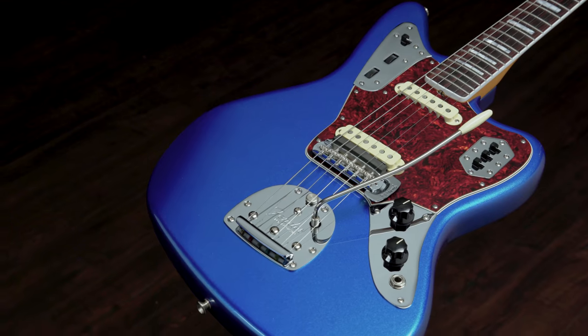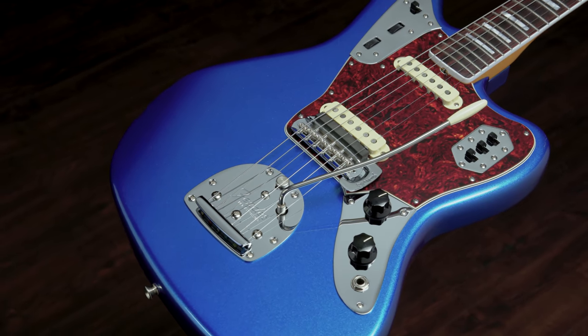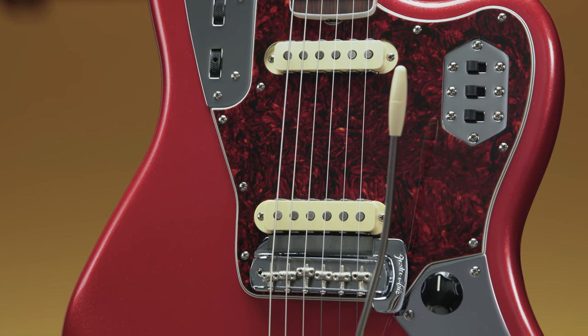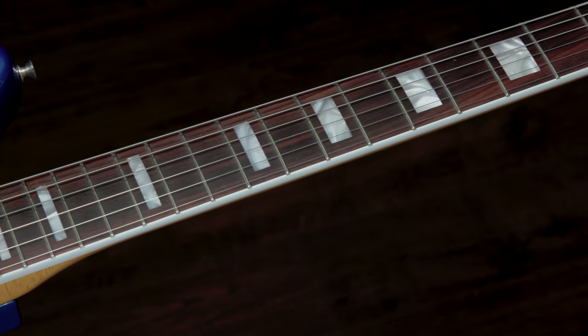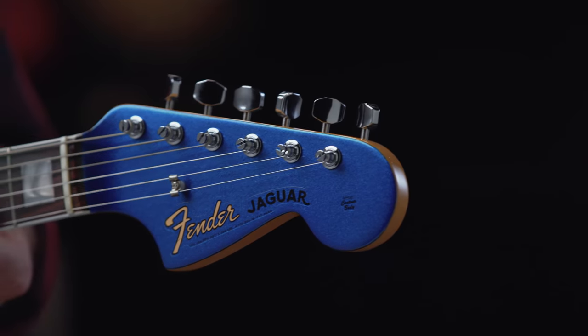Sharing some DNA with the Jazzmaster, the Jaguar featured an offset waist body, lead rhythm circuit, and separate bridge and vibrato system. Unlike the Jazzmaster, the Jaguar featured three chrome control plates, a trio of switches for pickup and tone controls, a spring-loaded string mute, and a 24-inch scale length. It was the first Fender guitar to feature 22 frets and was also the first Fender adorned with the chunky new Fender logo designed by Bob Perrine, which became known to collectors as the Transition logo.